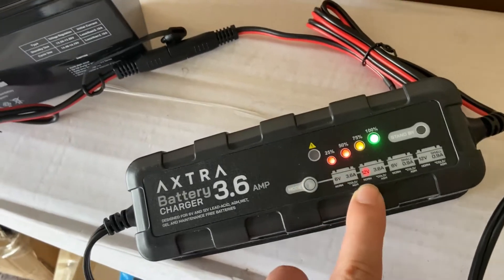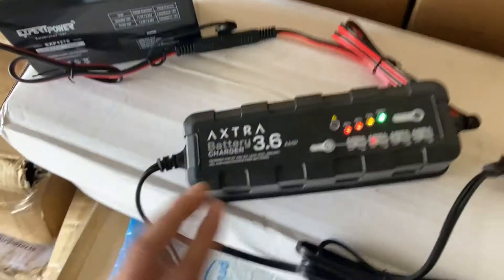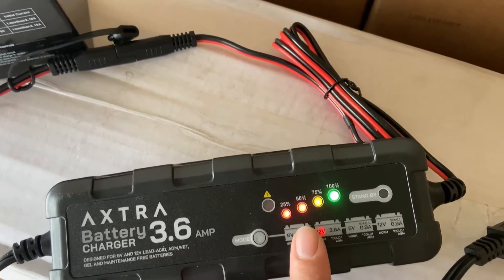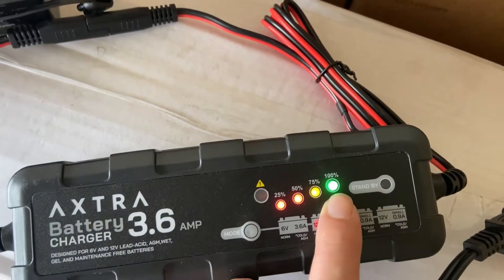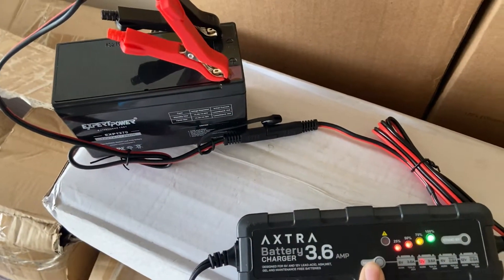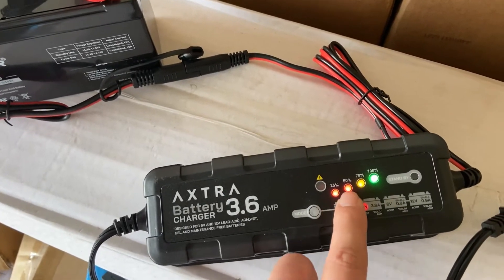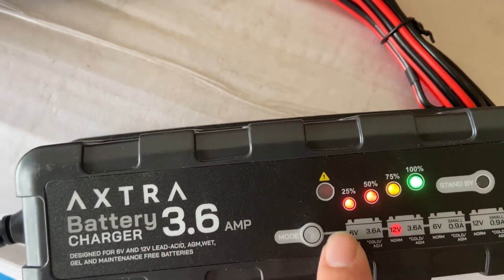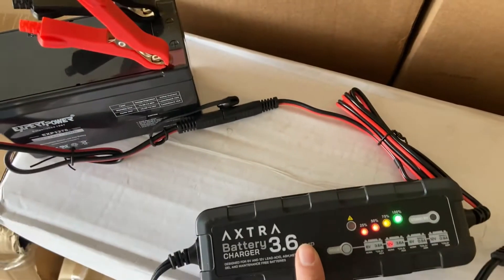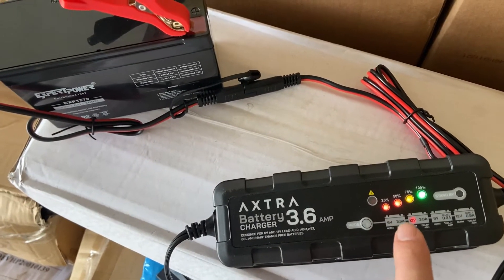Right now it's on 12-volt normal charging mode. Once the battery is fully charged, it will engage all four LED power indicator lights. It's on maintenance mode right now, so even though it's fully charged, the fourth light will stay on all the time to show that the battery charger is in maintenance mode or trickle charge mode — stage 7 and stage 8.